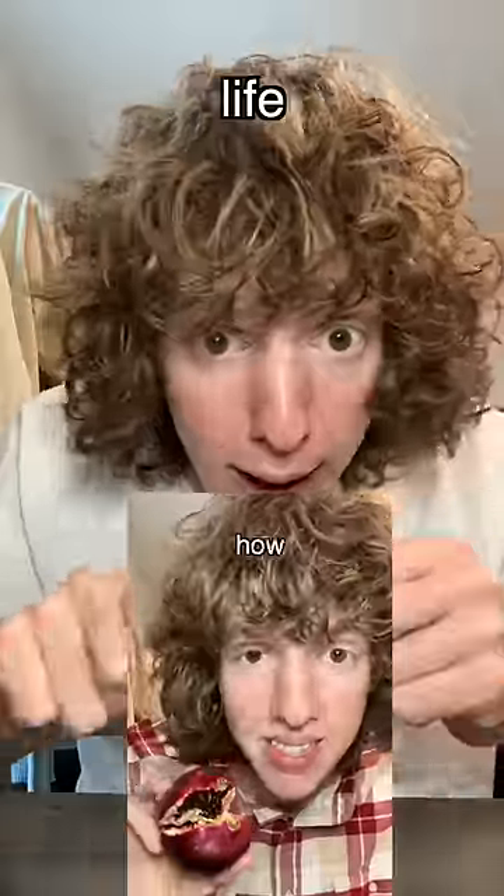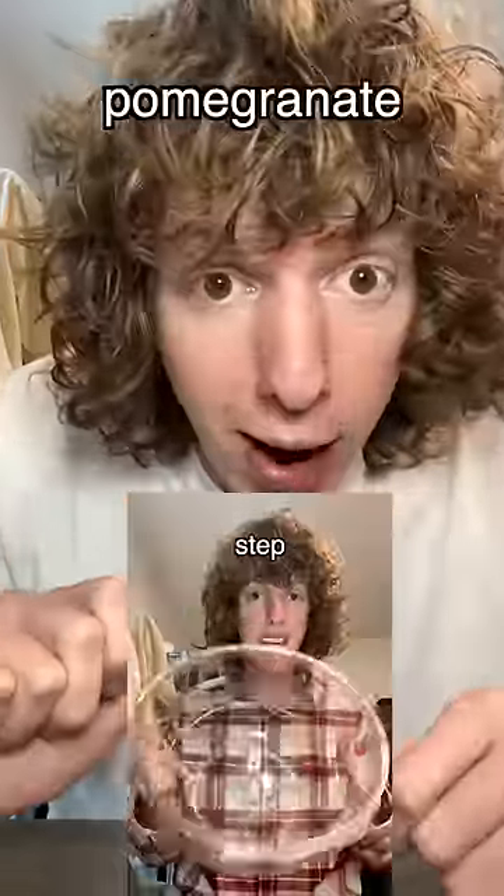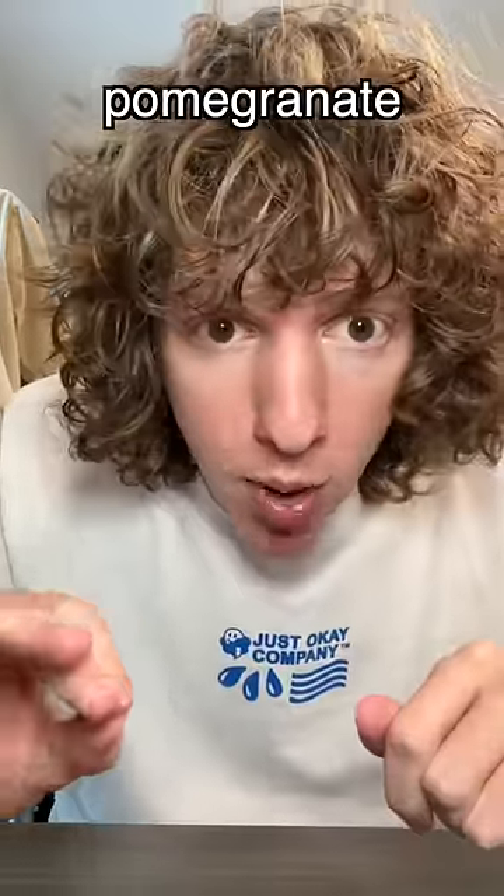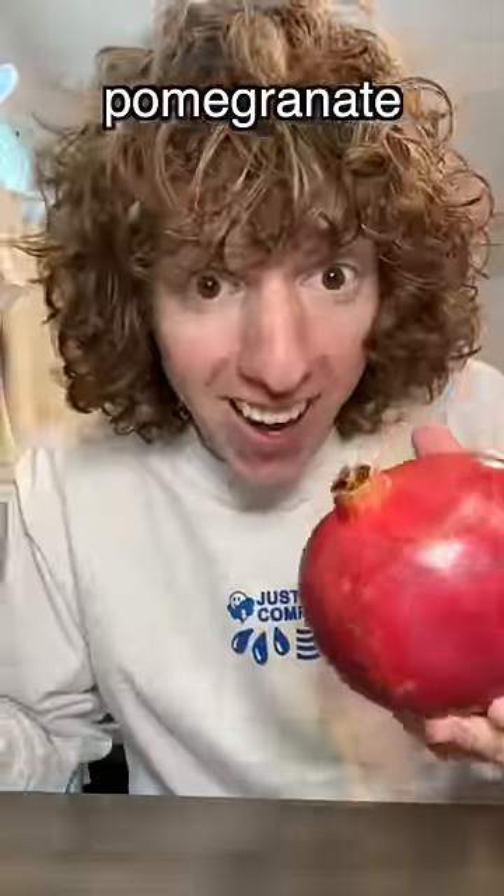Just a bit ago I was showing you all my little life hack on how to cut open a pomegranate correctly, and all of a sudden the idea hit me — what if I took that pomegranate and made like a pomegranate sprite? So I bought a pomegranate and some sprite, and we are gonna try this out.